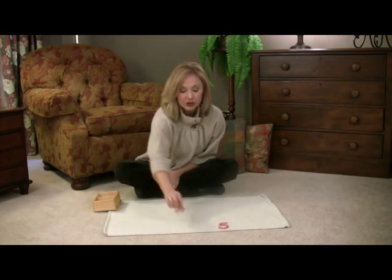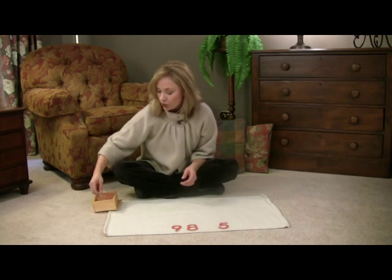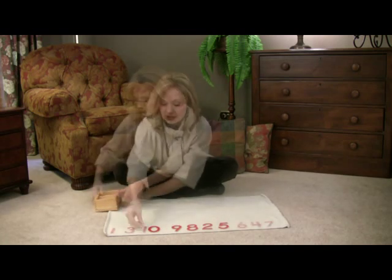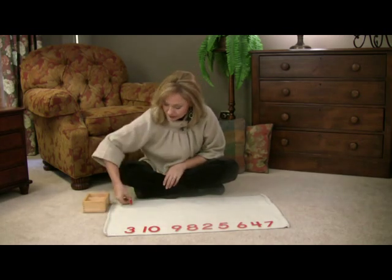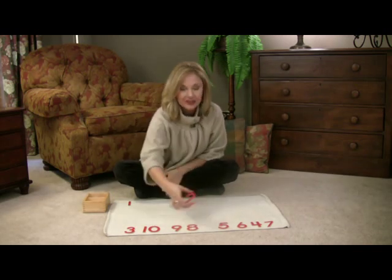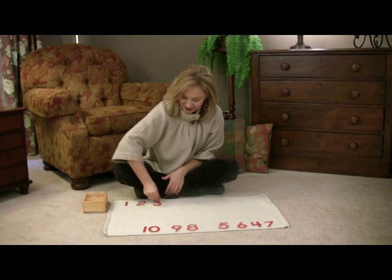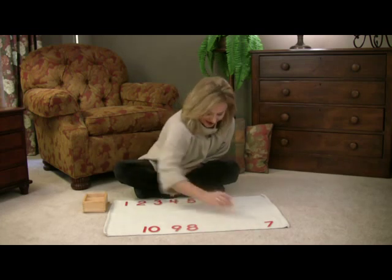First, you'll place your numbers in random order, because you want to know that your child knows the numbers before we are teaching them the concepts of odd and even. Then it will start by asking your child, "Will you please hand me the number 1?" Place the 1 at the top of the rug. "Will you please hand me the number 2?" And you will do this until you have all of your numbers in order from 1 to 10.